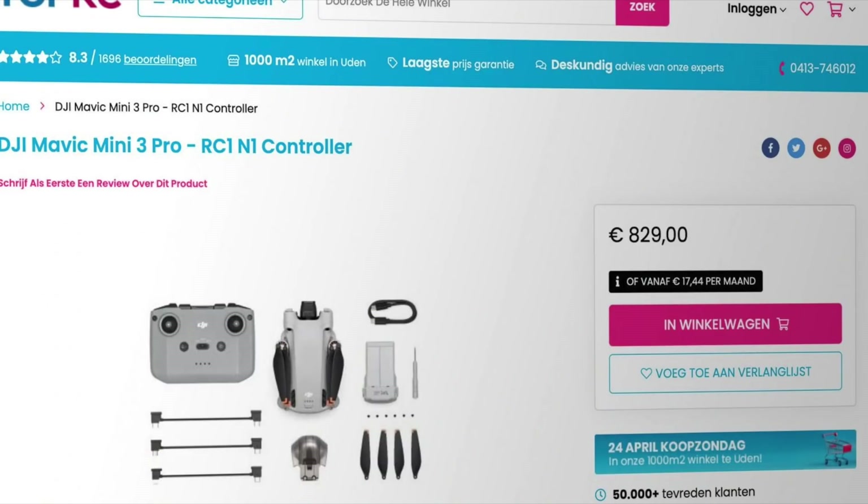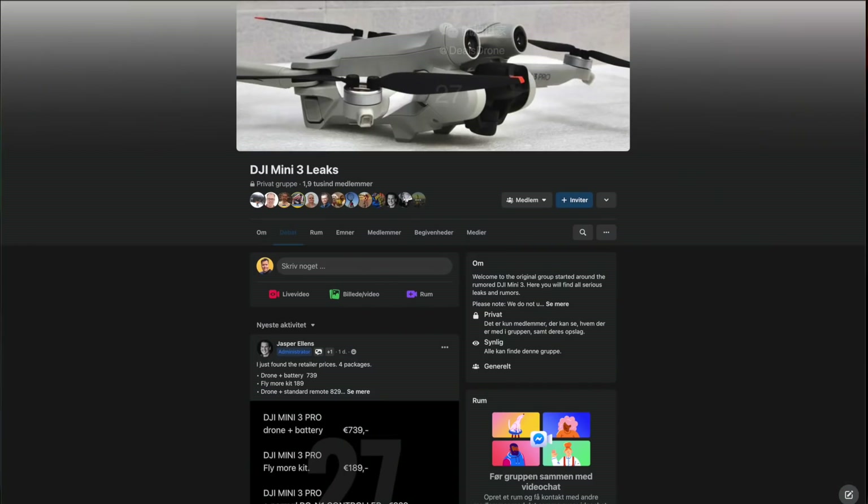Woohoo! As usual, no DJI secret is kept for very long. It seems yesterday a Dutch retailer leaked the complete specifications of the DJI Mini 3 Pro. Deducting all the marketing mumbo jumbo listed on this retailer's web page, these are 23 things that you will get with the DJI Mini 3 Pro, including updated pricing and availability. This was picked up by Jazz Bionis from 27 Leaks, so a big thank you for sharing this with the community. A link to Jasper's Facebook group can be found in the description below.